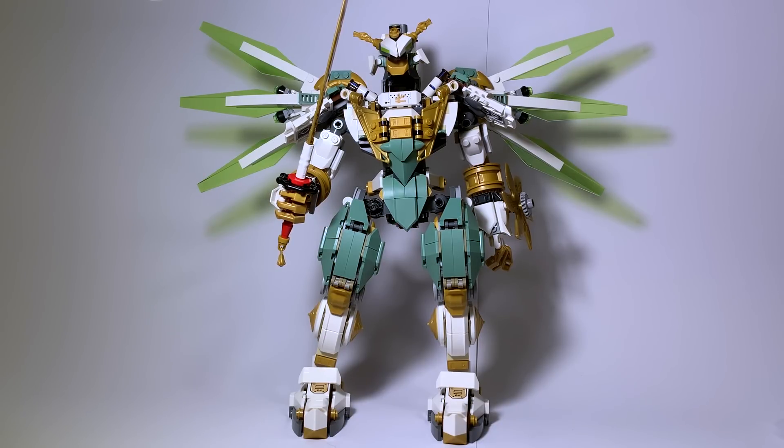This is a set I never really expected to get — it was good looking but it was just a really big mech, really expensive, and the figures didn't really appeal to me. But I finally got around to getting it now and I have to say I'm happy to own it.